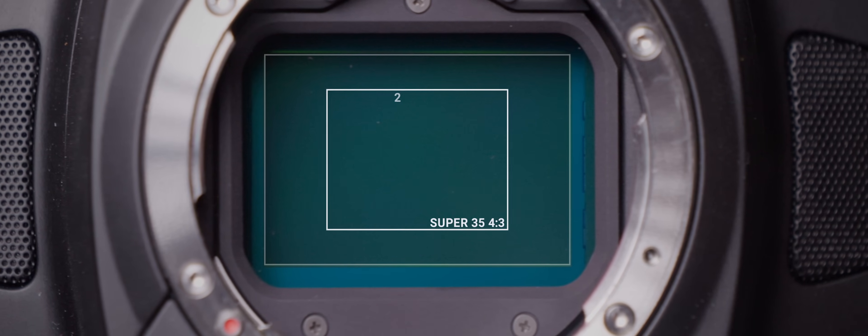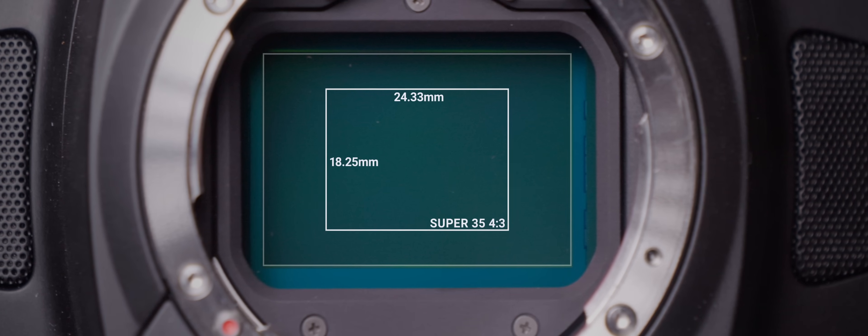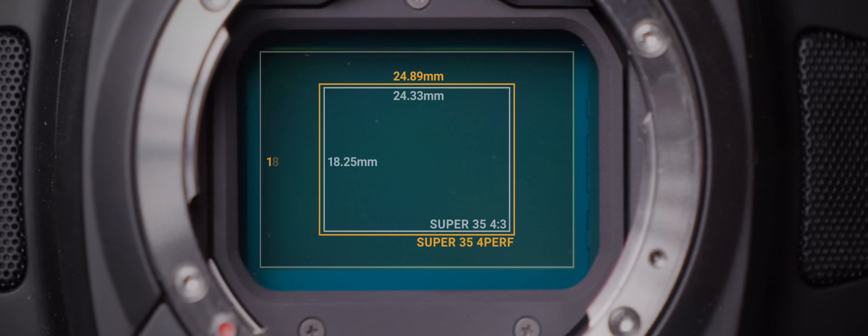We also have the option to crop into our full frame sensor into Super 35 — and for anamorphics, more specifically Super 35 4x3. The sensor area used is 24.33mm by 18.25mm, which is fractions of millimeters smaller than the golden standard of Super 35 4-perf: 24.89 by 18.66 millimeters. Good job on those numbers, Blackmagic. Now give us support for 2x lenses on this mode.